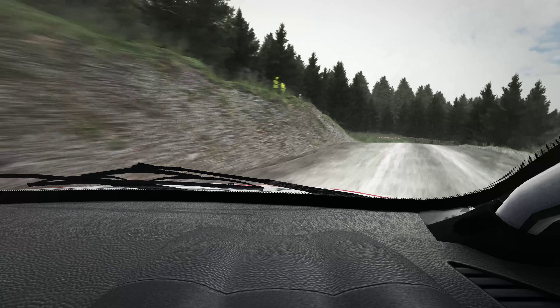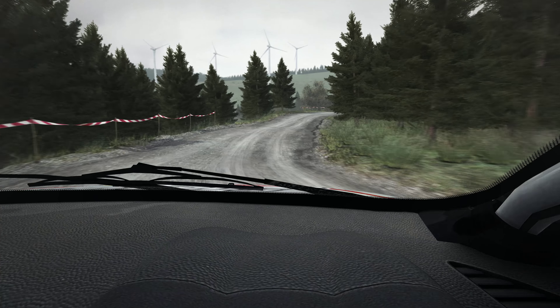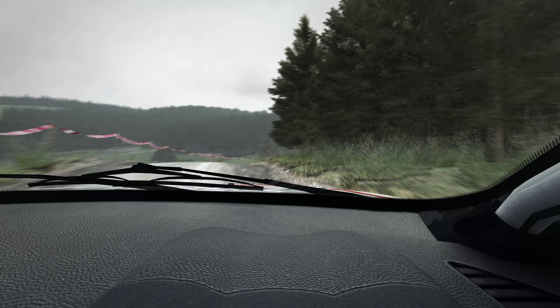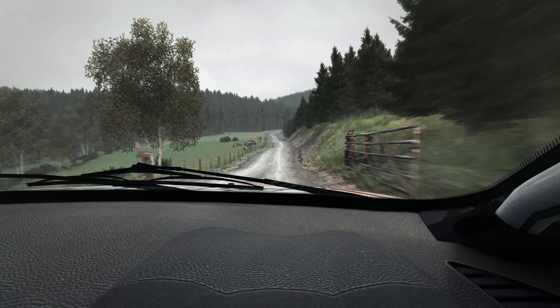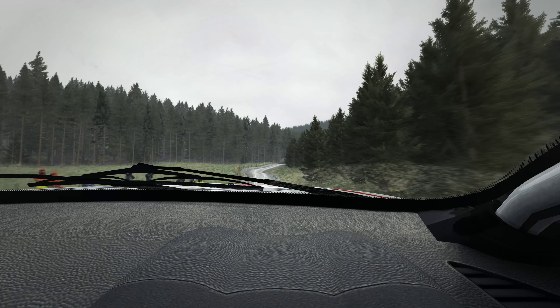Opens, right 5 and right 5 continues over crest, 100 through dip, keep mid over crest and gate, 100, keep portion, keep left over crest jump maybe, keep mid over big jump and crest into right 6 crest, 100 left 6 posts.